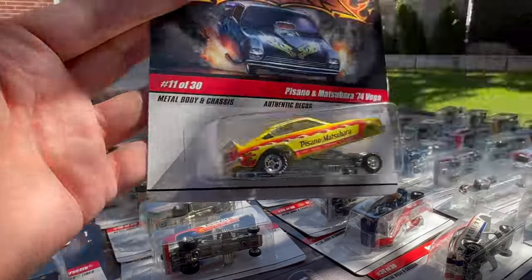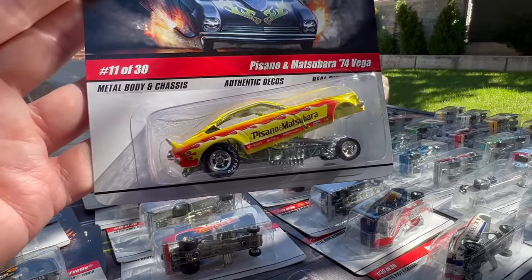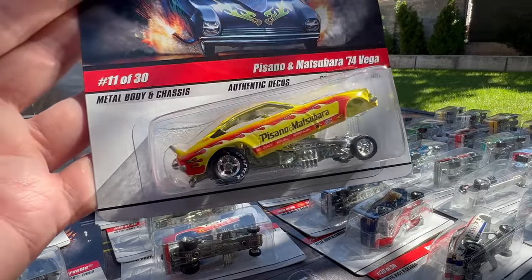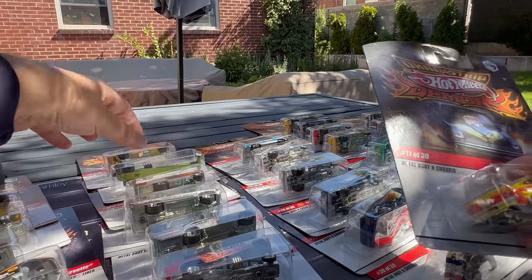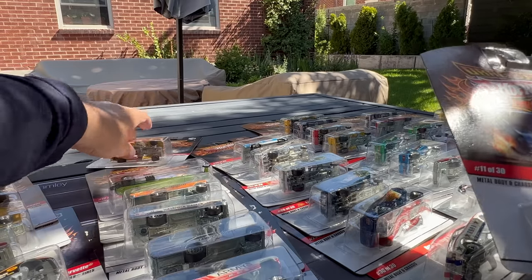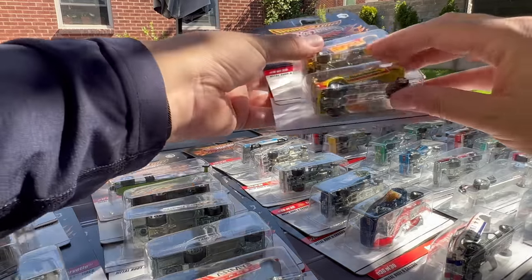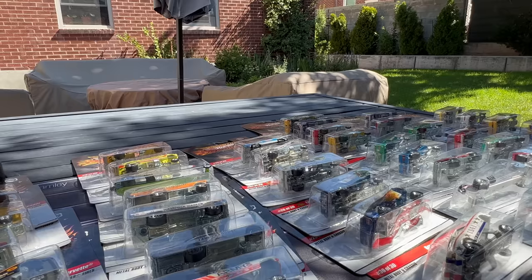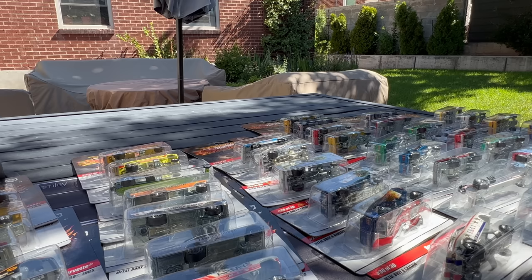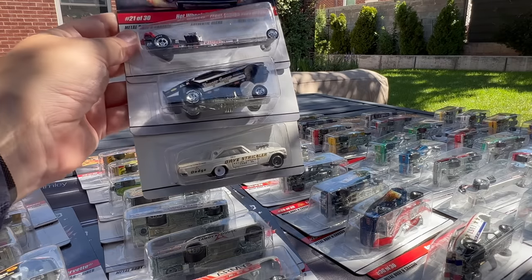And then the Pisano and Matsubara 74 Vega. You start putting these together and start seeing how the history makes a lot of sense. We newer collectors, the flames and the big wheels in the back — that's not necessarily our thing; it's more the realistic models. But you can see where the influence was coming from these California dragsters: big fat slicks in the back, small wheels in the front. That kind of rake was just the way you want to look — if you could add a rake to it, it was cool. You can just see where Hot Wheels history is.